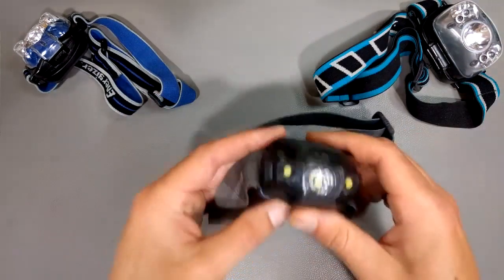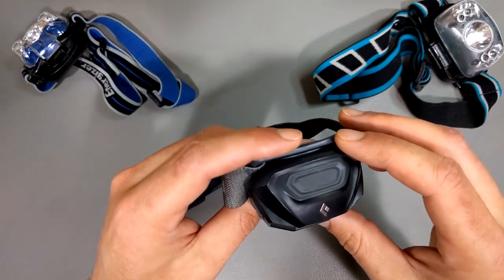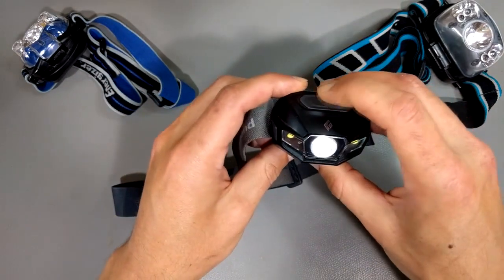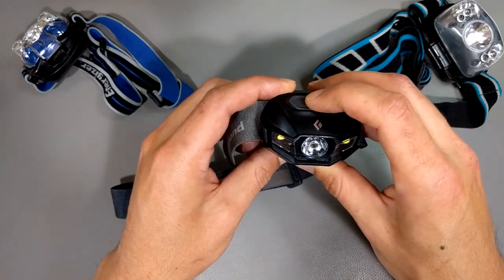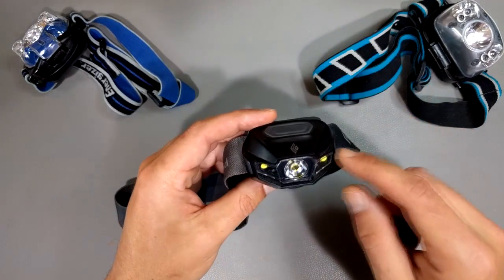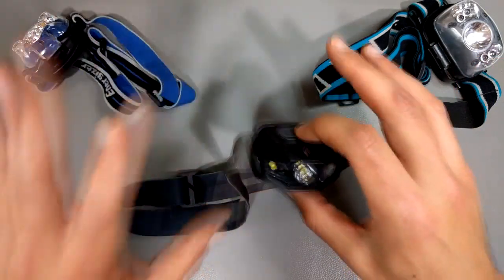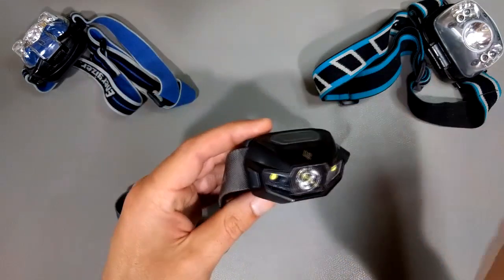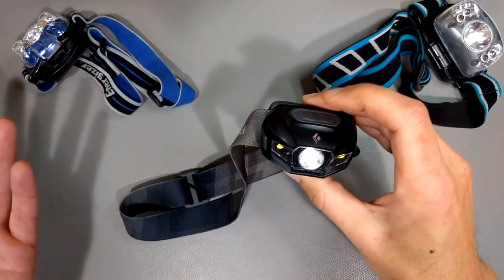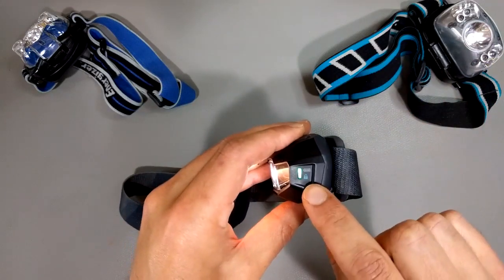But my favorite is this guy, which is the Black Diamond Revolt. I think this is the 2015 or 2016 model year. It's got ungodly bright light and you can adjust the intensity by pressing and holding. This thing has so many modes it's absurd — you can double press, press and hold, and all sorts of things. I just use it simply: press once for on, press and hold to dim, then press again to turn off. It does have a battery charge indicator on the side and you can actually lock it so it doesn't accidentally turn on.